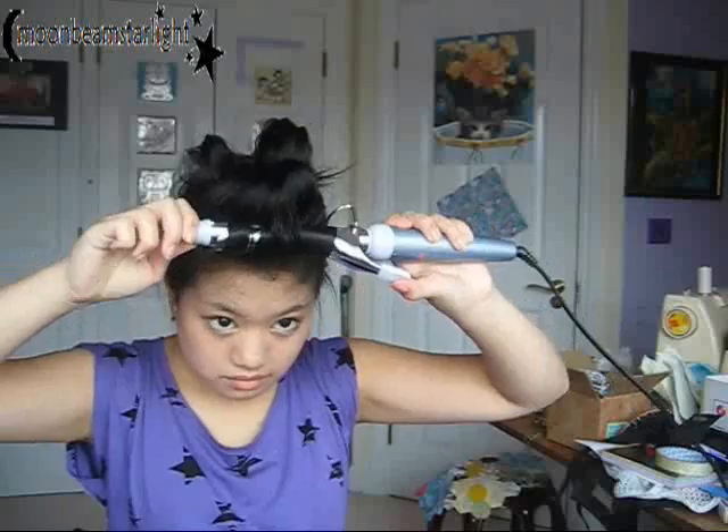I'm just reheating it with my curling tongs since I cooled it, and then just the last section, which is my fringe or bangs. Making sure that it's really hot, and then the same thing — coiling it back and pinning it into a pin curl.